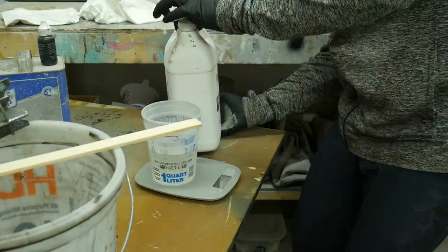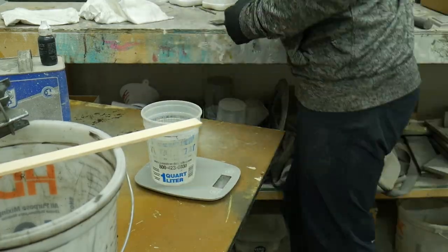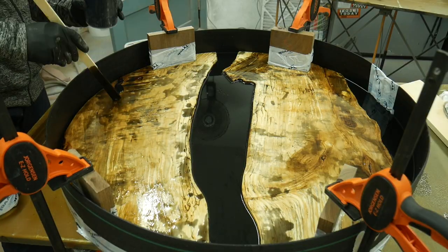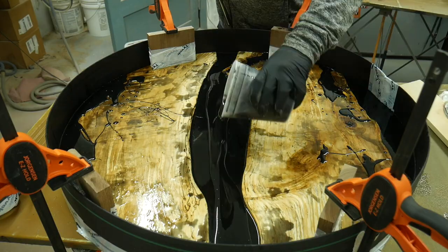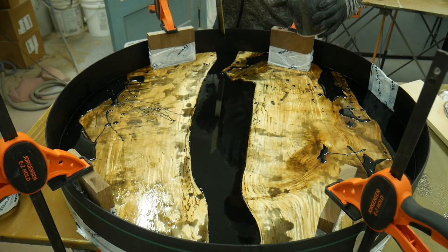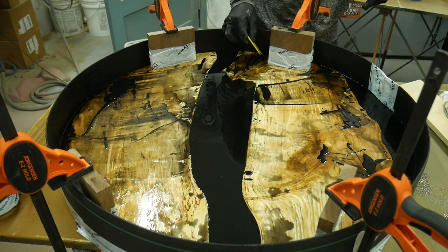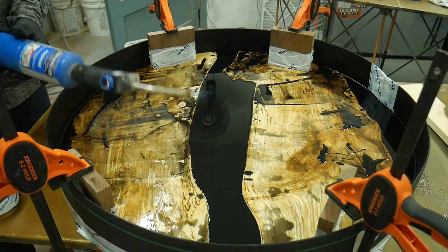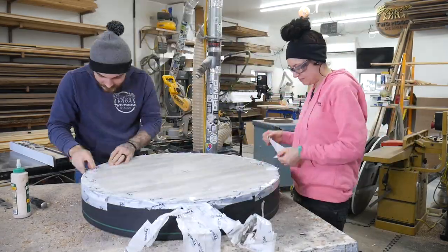I stopped relying on the little jug measurements and got a cheap scale off Amazon — this made me feel a lot better. I went ahead and topped this off with more epoxy and used relatively the same amount of black dye. I prefer the black dye over pigment — it's just the look I like. Just remember to keep track of how much you use so if you have to layer it, it doesn't look weird.